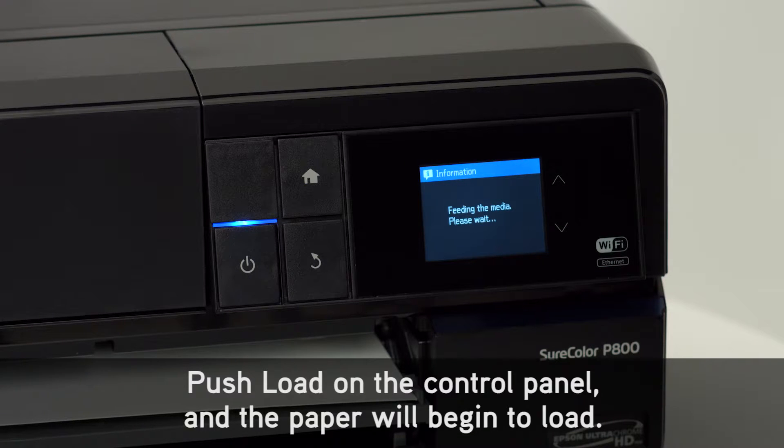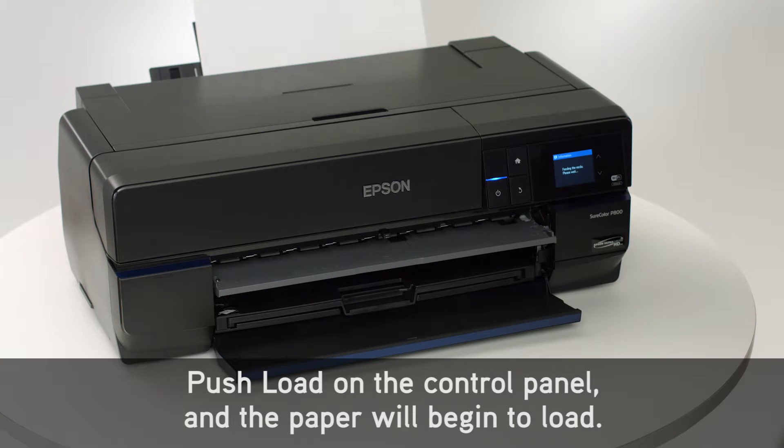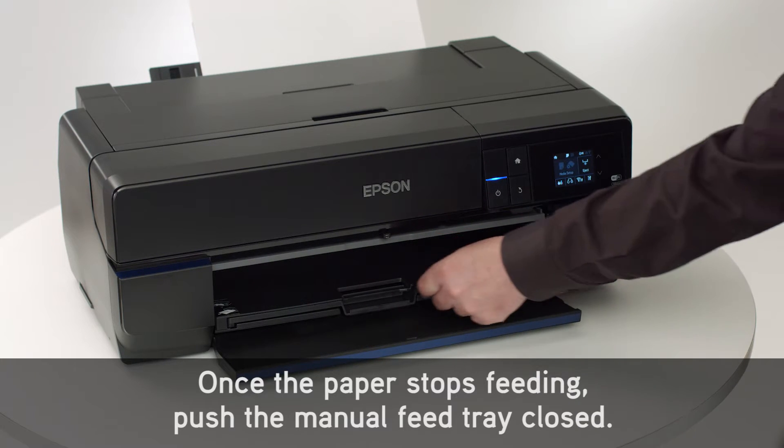Push Load on the control panel and the paper will begin to load. Once the paper stops feeding, push the manual feed tray closed.